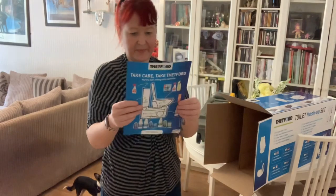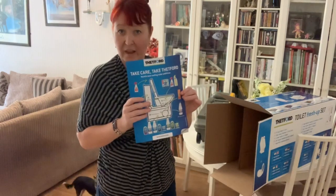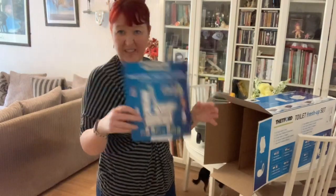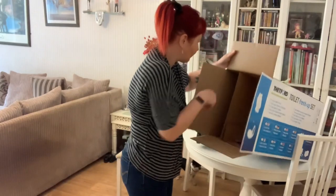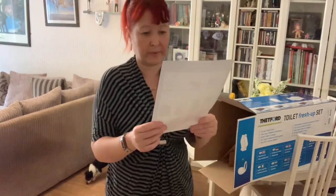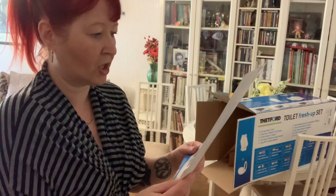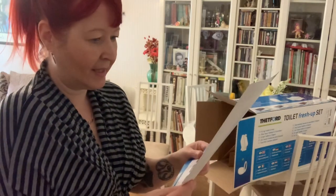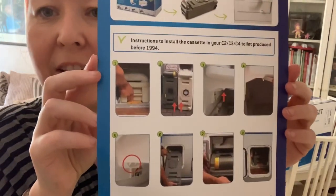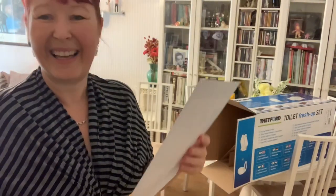That's just the standard advert for Thetford products that you should use. What else is in there — oh, instructions to install the cassette in your C2, C3, C4 toilet product produced before 1994. That's mine, I hope. And there are instructions on things you need to do to make sure it fits and is secure, so let's hope I've got the right one.